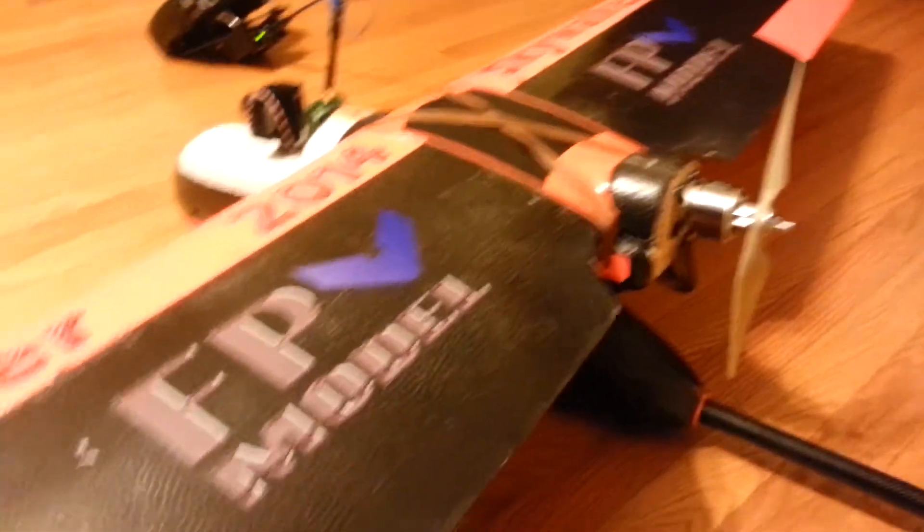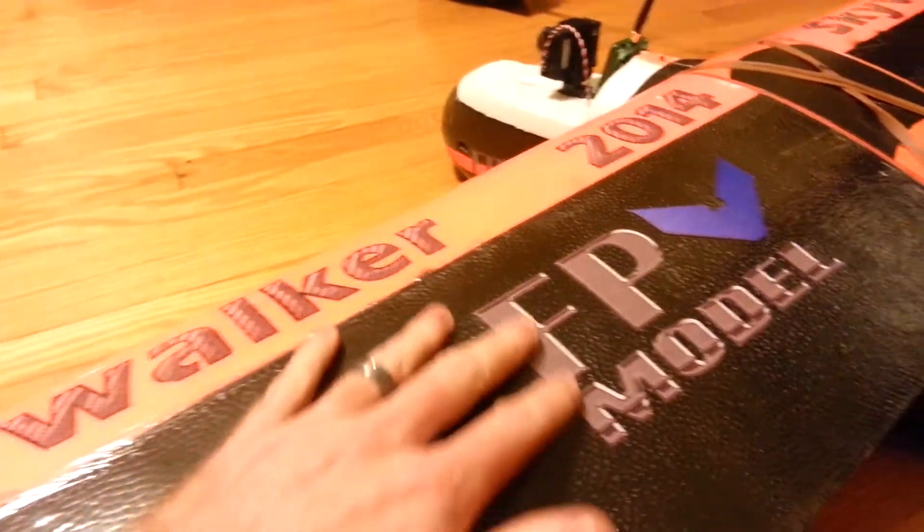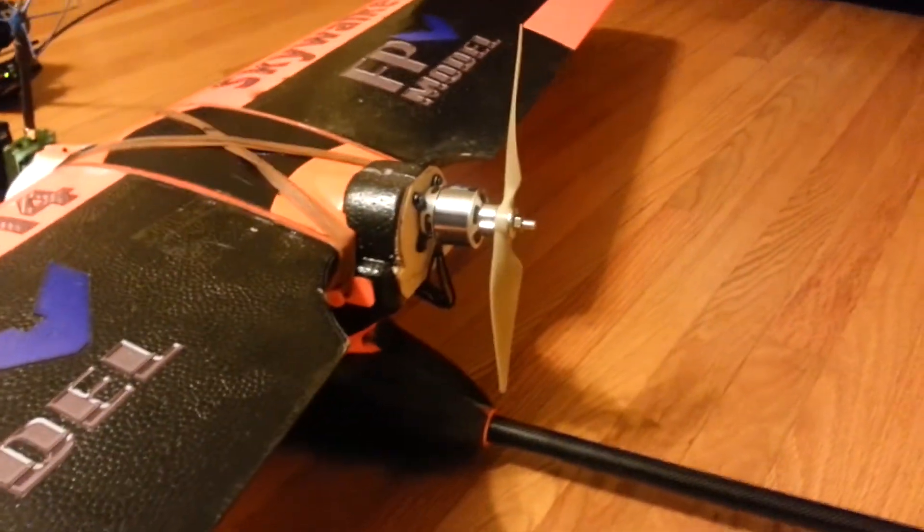All the servos are wired up, everything is ready to go. Laminate is on the wing and the motor wiring is tucked nicely inside there.